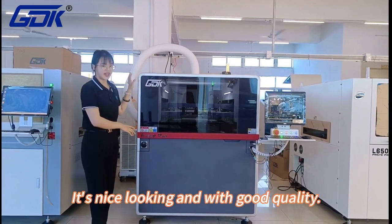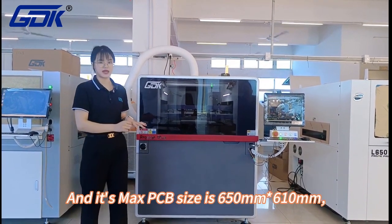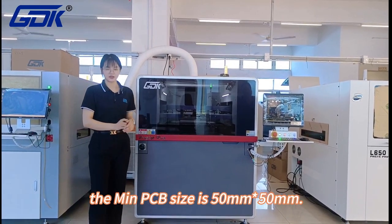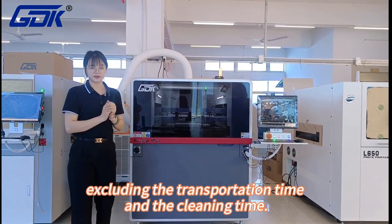It's nice looking and with good quality. The maximum PCB size is 650mm x 670mm. The minimum PCB size is 50mm x 50mm. The cycle time is less than 7 seconds, including the transposition time.